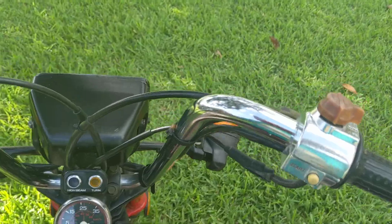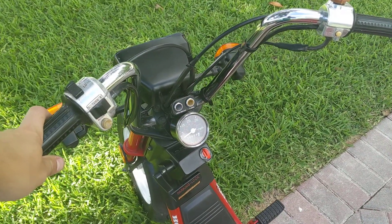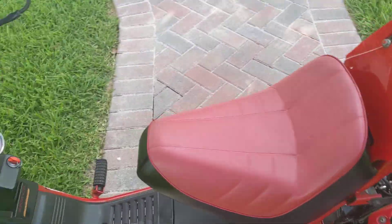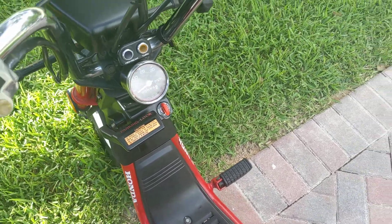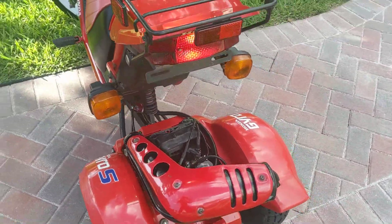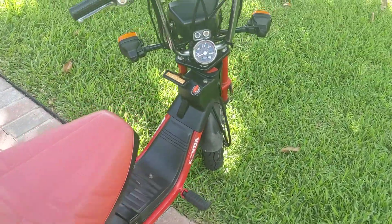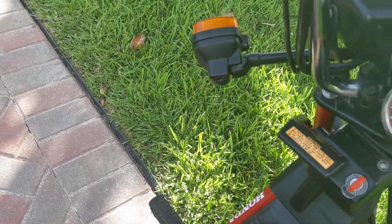It runs really, really well, as you'd expect something to run with only 684 miles on it. While it's running, your parking lock is right here, and you can turn the turn signals on. I'll try to do a night view also.